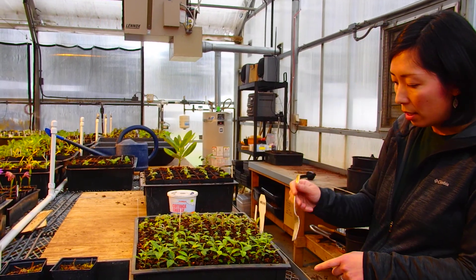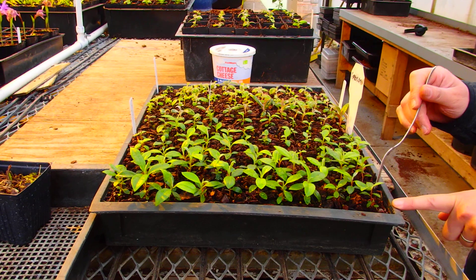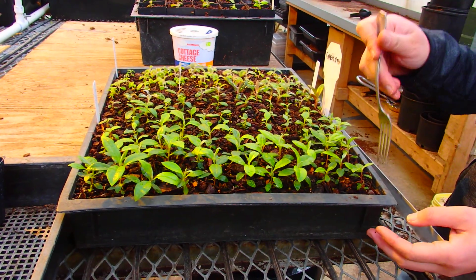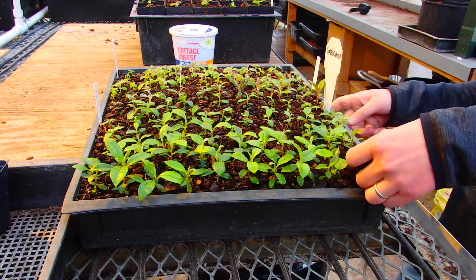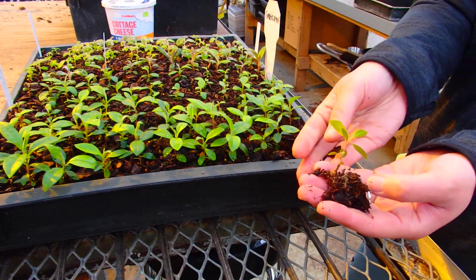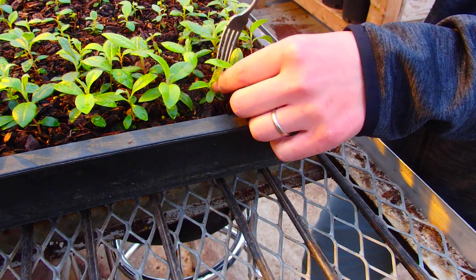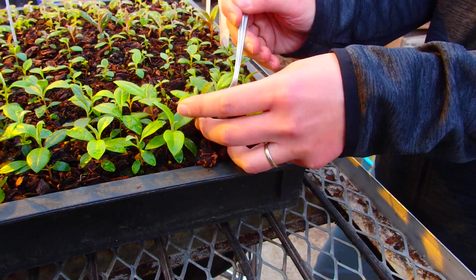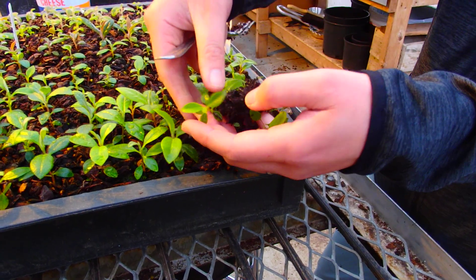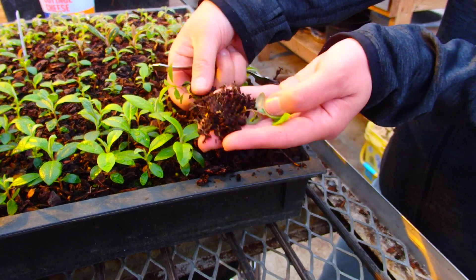So let's look at some of the seedlings. Here we have Rhododendron urina and polylepis, and they're ready to be moved up. A fork works really well for this. There's one of the seedlings — that's what the seedling will look like, with pretty good roots. You can see they're growing together now, so it's time to separate them for sure.